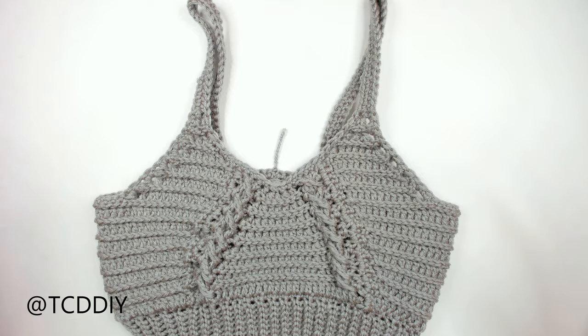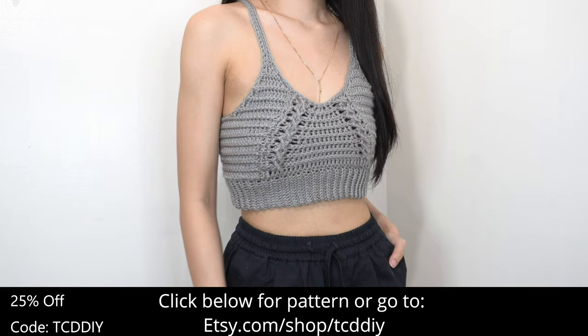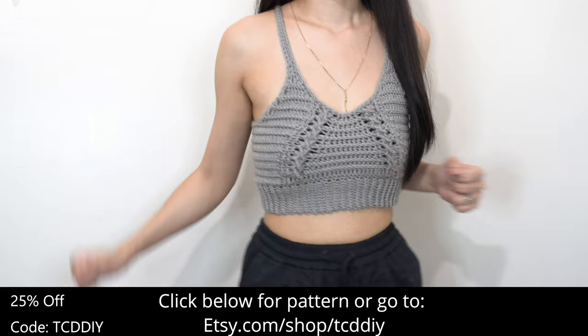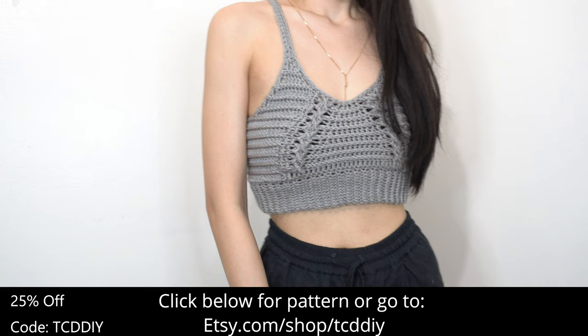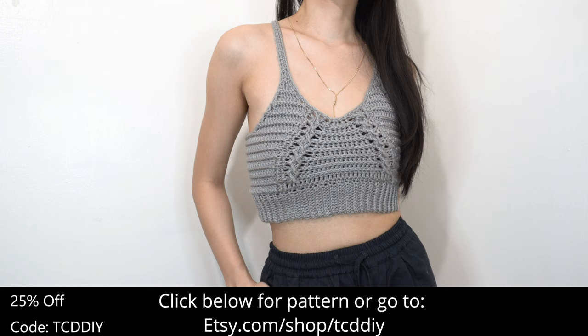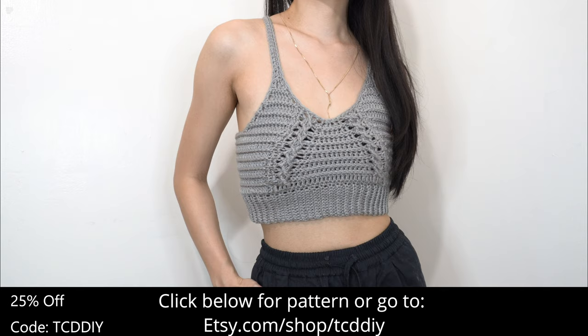We are done — just weave in all the ends. This is our cable stitch bralette all finished. There's a written pattern below, use offer code TCDDIY for a discount off any $9.99 plus order, and enter the giveaway by telling us if you have any pets and a fun fact about them. Give the video a thumbs up, share on social media, and check out our Etsy page for this and other pieces. Thanks so much for watching!